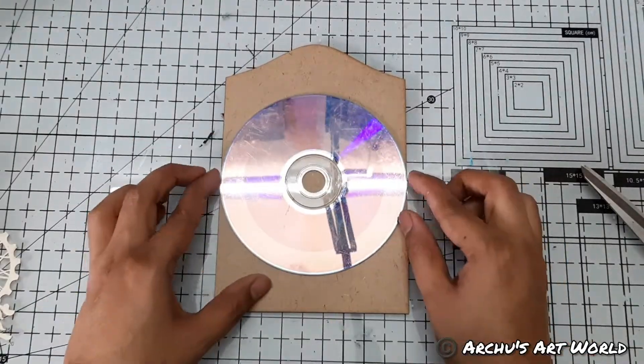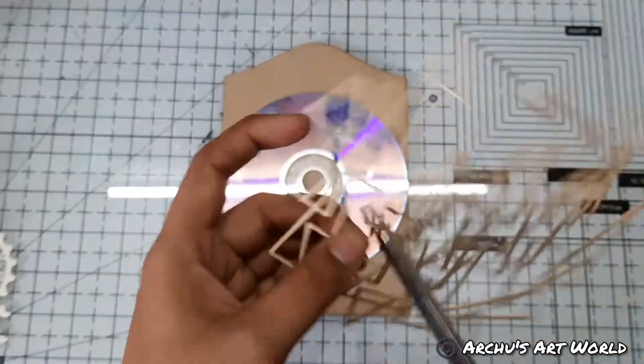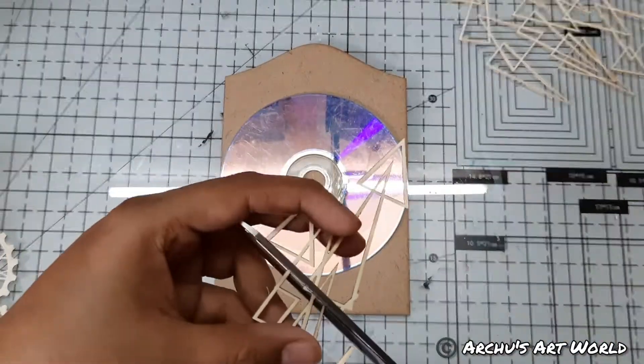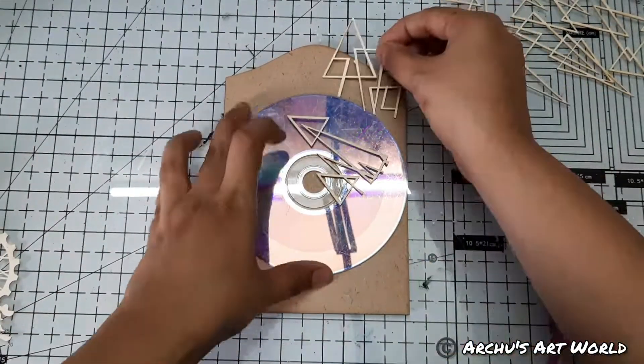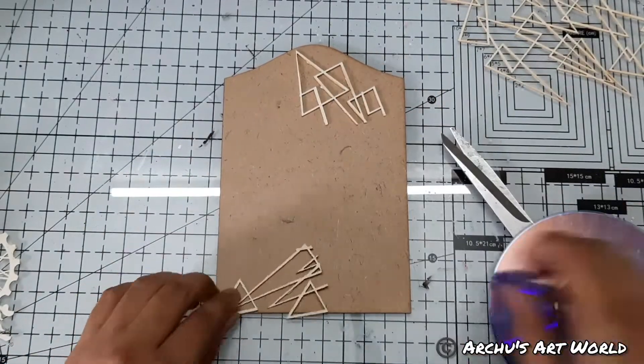Hey guys, welcome back, this is Arjuna here, hope you all are doing good. So today I'm back with another super quick mixed media project for you all. To start with, I took an MDA panel as a base.